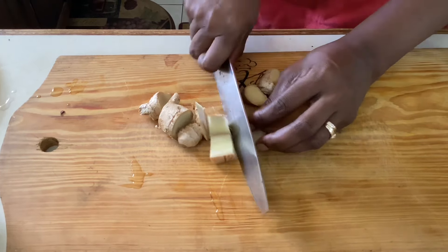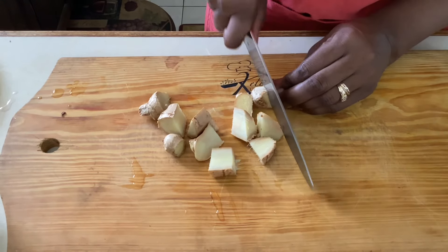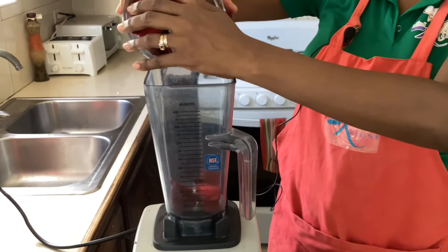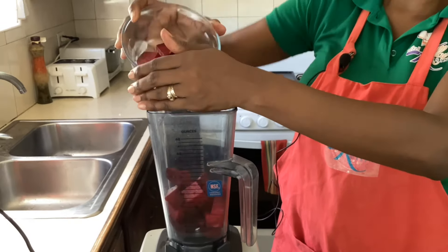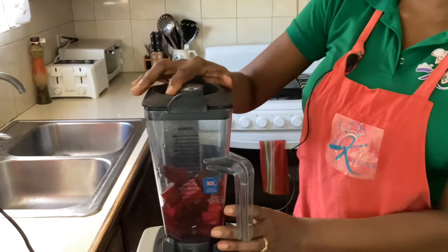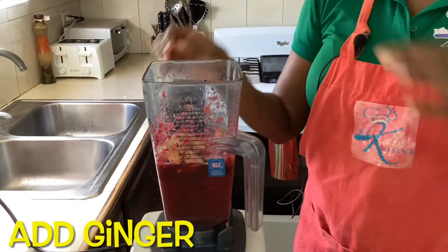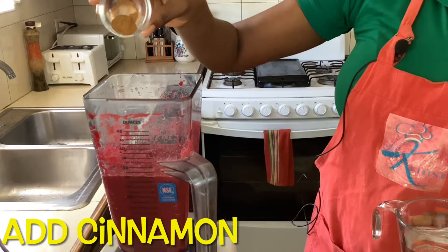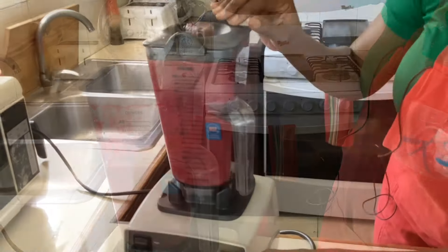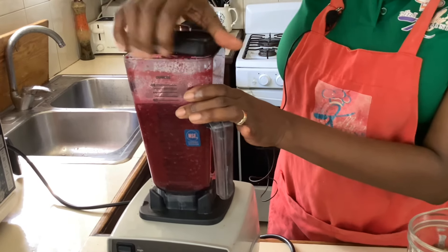We're going to add all of the ingredients — the beets and the ginger — to our Vitamix blender, and we're going to mix our beet and ginger drink.